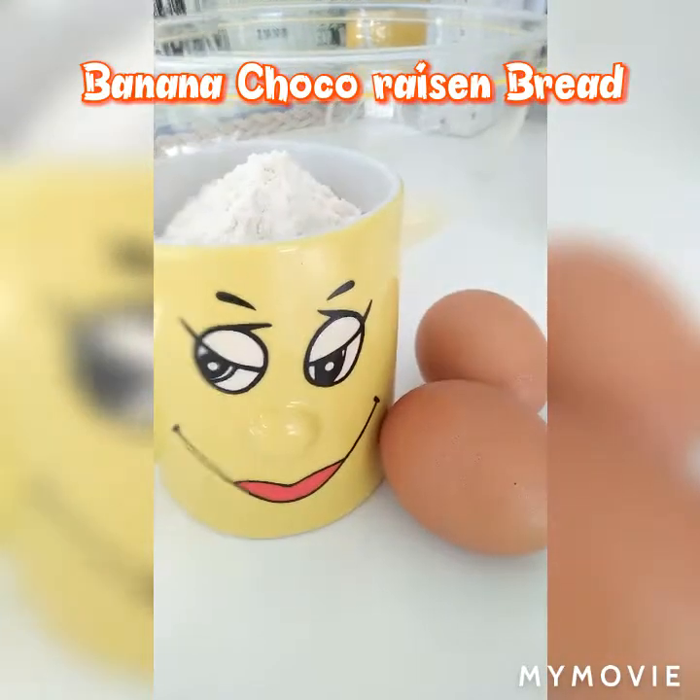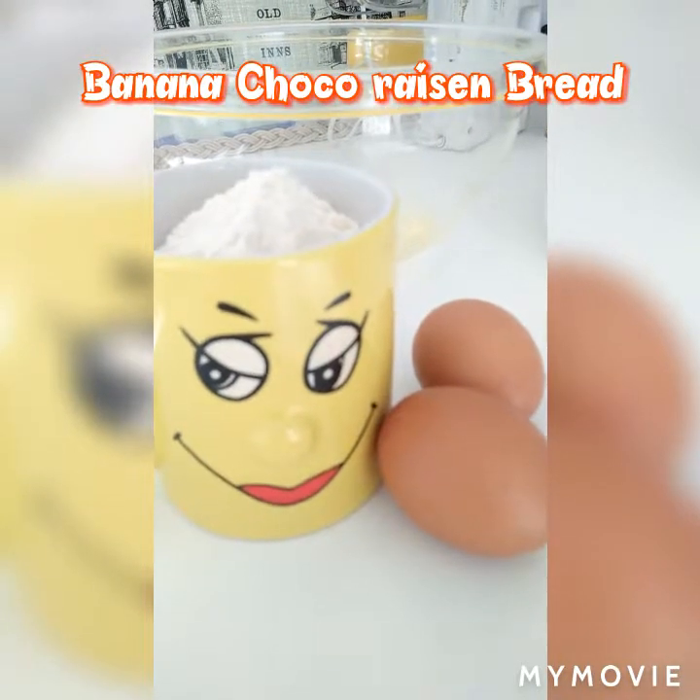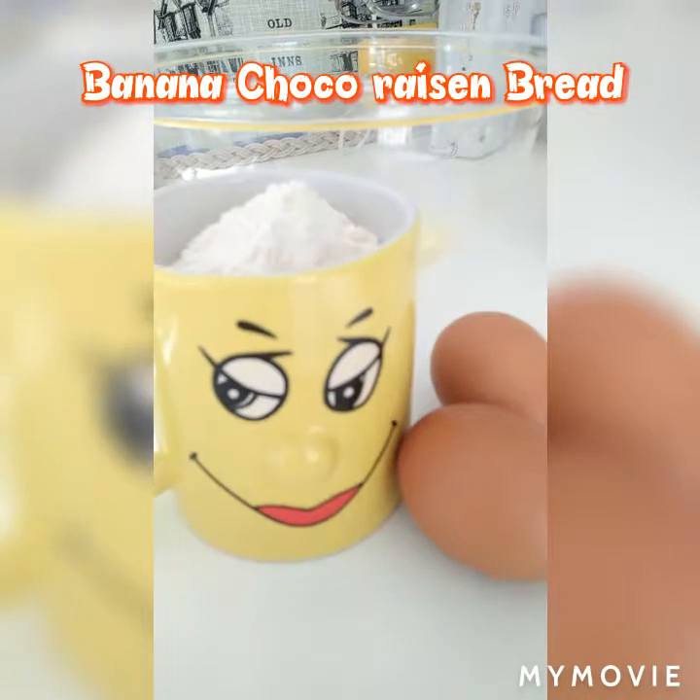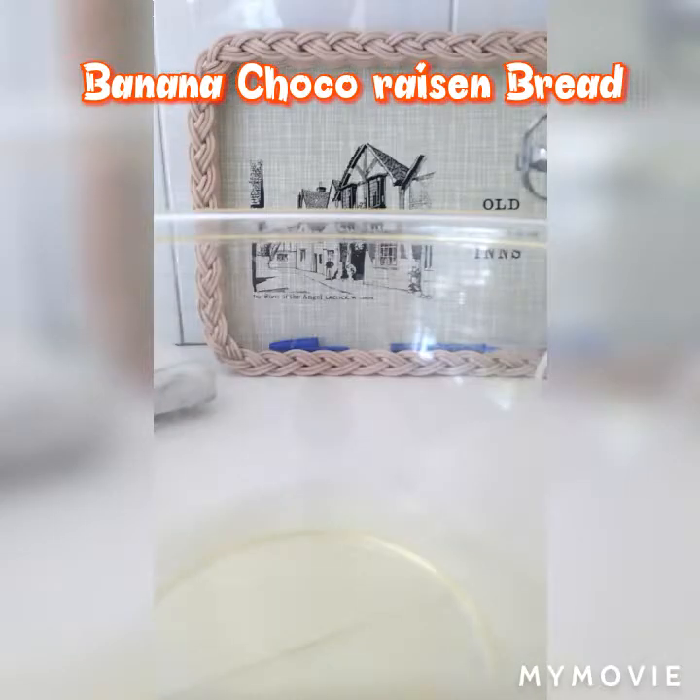Hello guys, we're going to make banana cake today. So I put 1½ cup of vegetable oil, then let's combine the sugar — only 1½ cup of sugar because I didn't want too much sweetness.